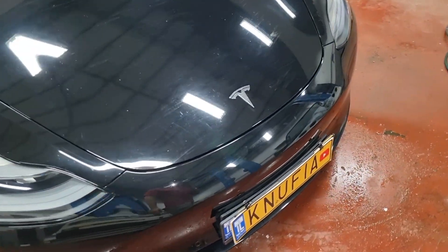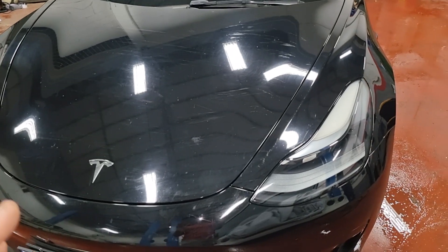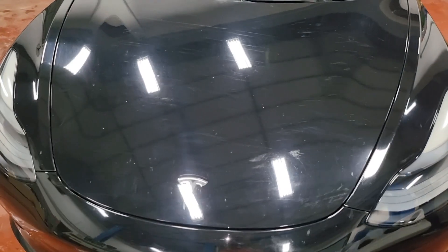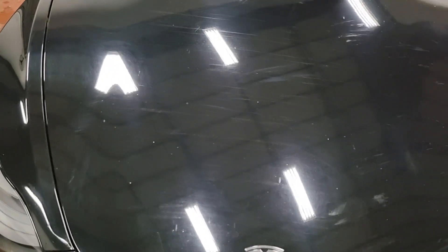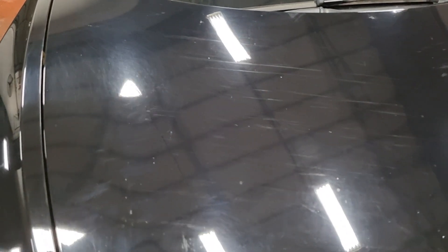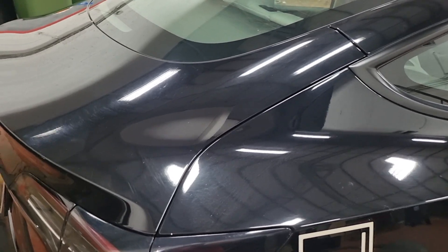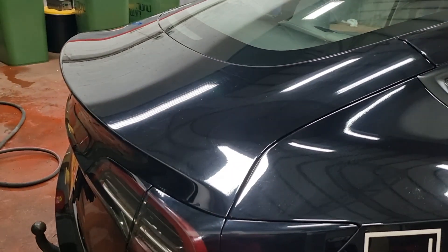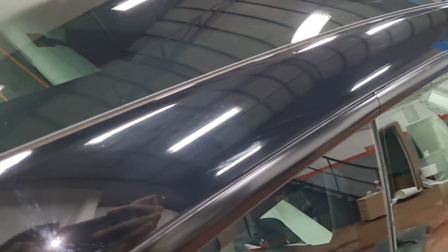Just look at the car — look at those scratches. The hood is full of scratches. The color already looks hazy, it doesn't look good. I hope with a little bit of polish we can fix those things. I am about to go over the car and find some spots that I want to compare before and after the process of polishing.